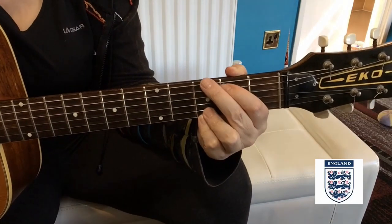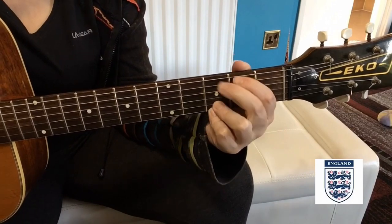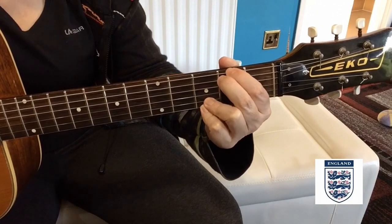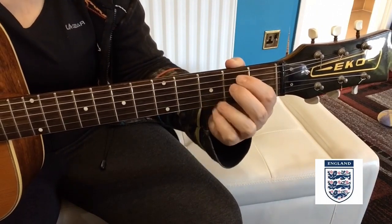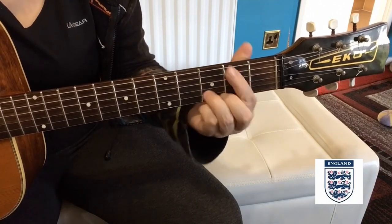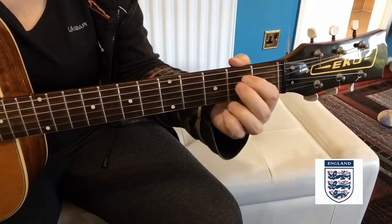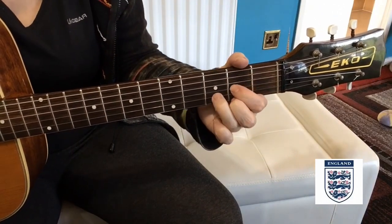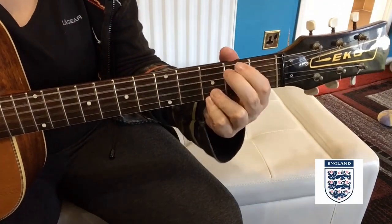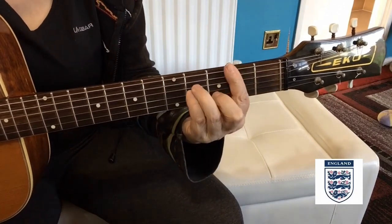So then you get 'three lines on a shirt' and it's: G, G F sharp — so you've changed these two fingers around, your second finger is playing the B note and your first finger is playing the F sharp. Then you come to an E minor, A, D, and then up to a B minor. So it's three lines on a shirt: A, D, B minor.